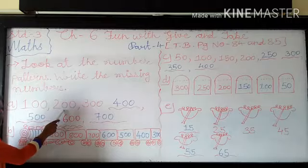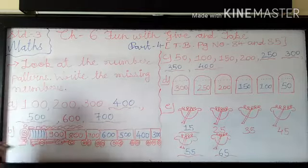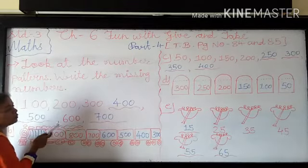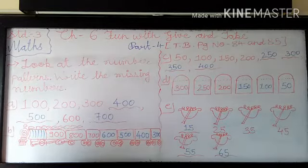So 100 plus 100 becomes 200. 200 plus 100 becomes 300. Now you have to write the missing number. So 300 plus 100 — for that you have to add 3 plus 1, means in this number you have to add 1 more.